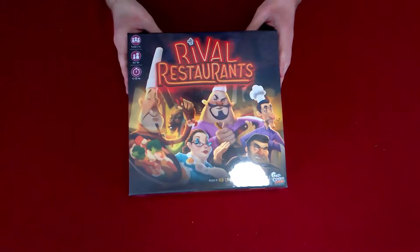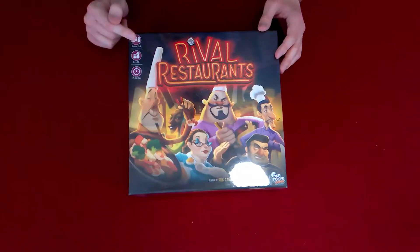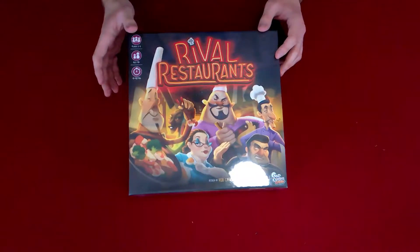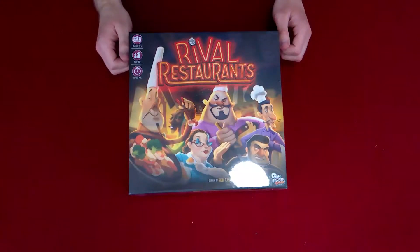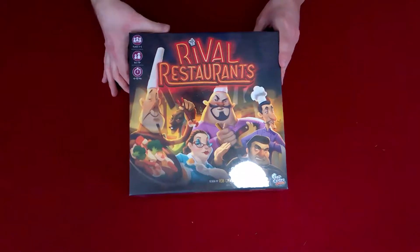So we have our main core set. It's a two to six player game for ages 10 and up — though that age is up to you guys at home to decide — and it's 45 to 60 minutes. It seems like a bit of a long game, but I'm pretty sure it might be quicker once you learn how to play.